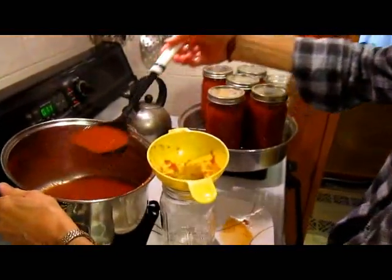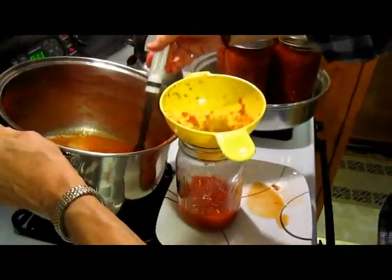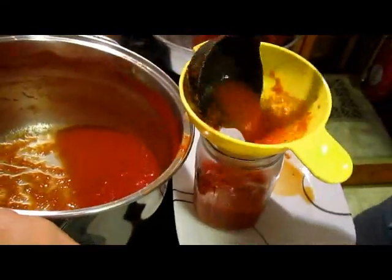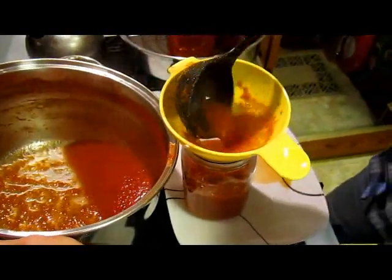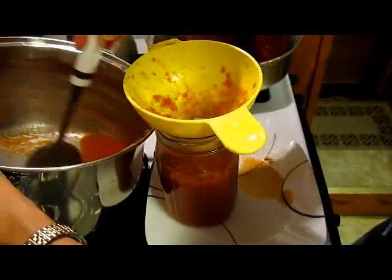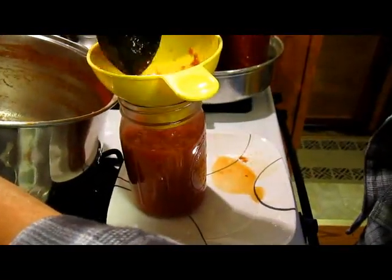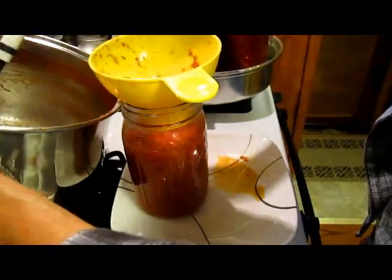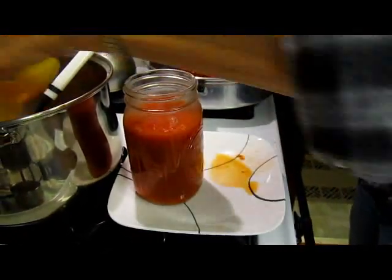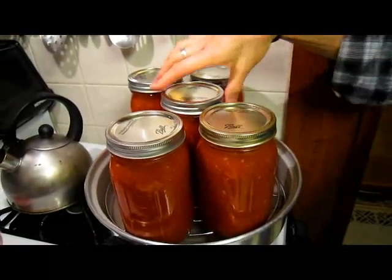Not quite going to make it — which means we'll have to try this one sometime this week, unless I just add water to it. So that's our batch. We ended up with five full quarts and almost a sixth quart.